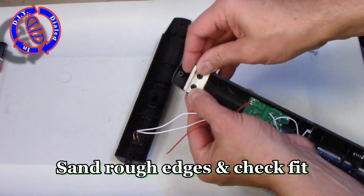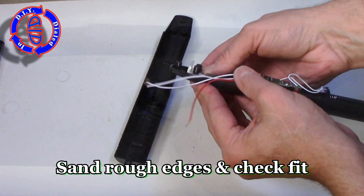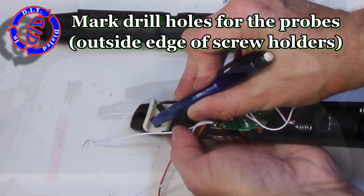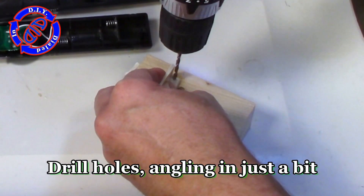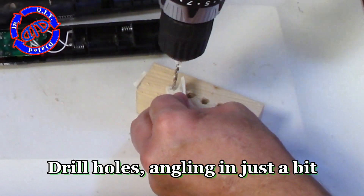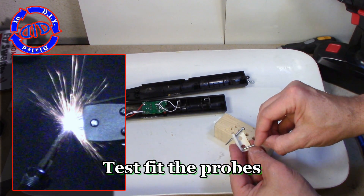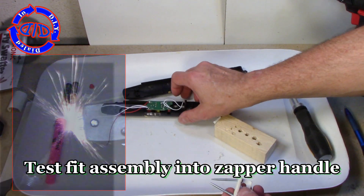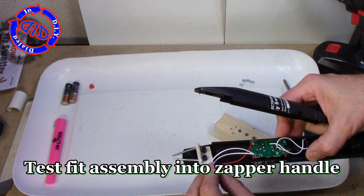Once cut and sanded, it fits nice. In order to set our probe posts through the PVC, we're going to take a pencil and mark from the outside of the posts where the screws connect the two halves of the handle together. Because I want the probes to be angled towards each other when I'm done, I'm going to start by drilling straight down into the PVC and then slightly tip the drill to the outside edge. By pre-testing the fit of the probes themselves, you can see the angle I'm going for, and at first shot it worked out just the way I'd like.